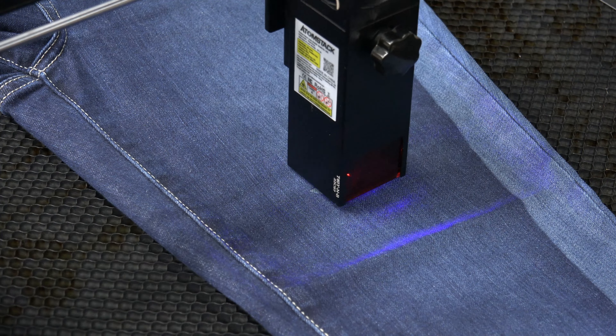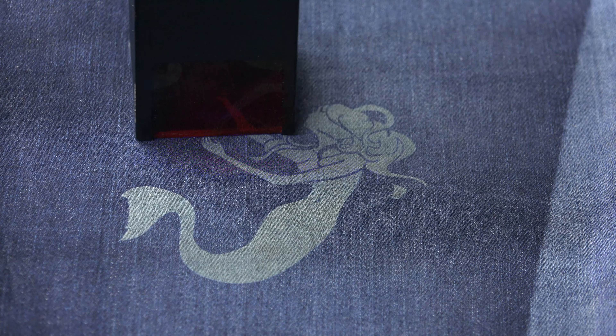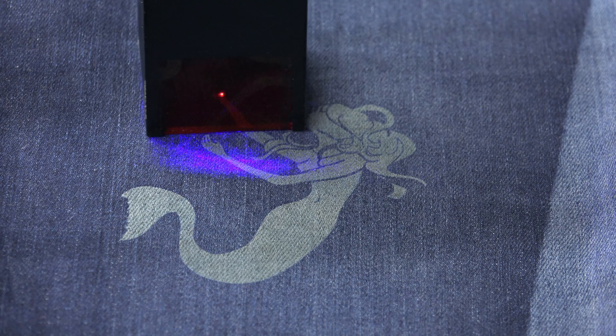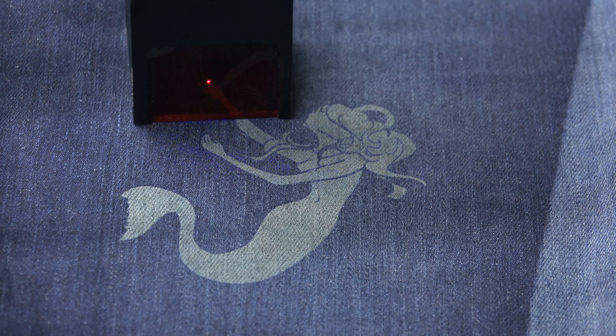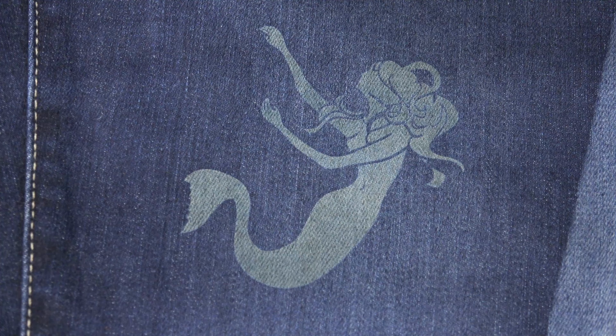At this point I was running out of ideas to burn, so I went online and saw someone burn logos into denim jeans. I asked my wife to go grab a pair of old jeans I could experiment on. Being from Hampton Roads, the mermaid is the logo of the community — a bit girlish, but this would be great for her jeans. She liked it so much she brought down one of her favorite pairs and asked me to redo it on that pair, so her actions speak for the quality of the results.